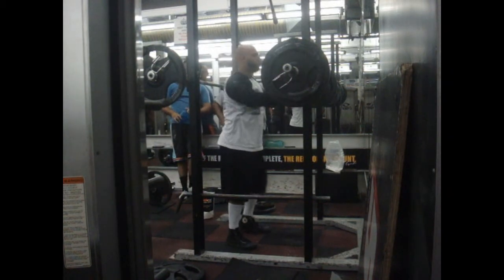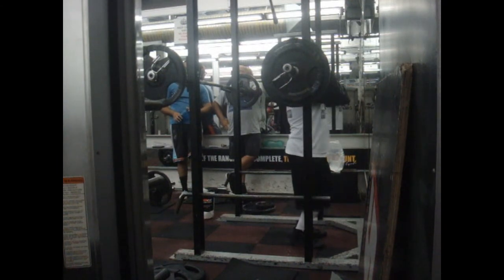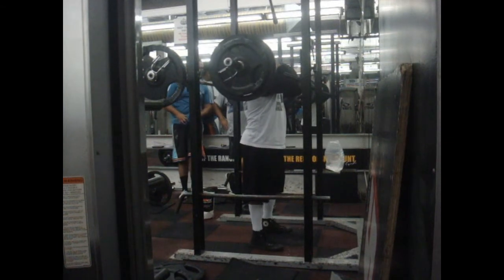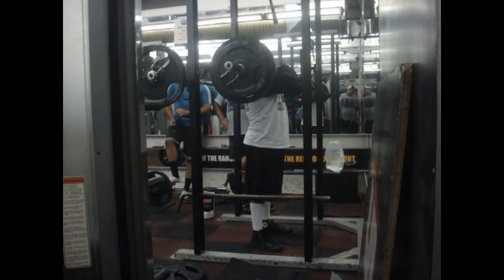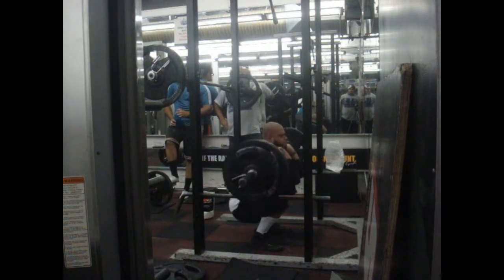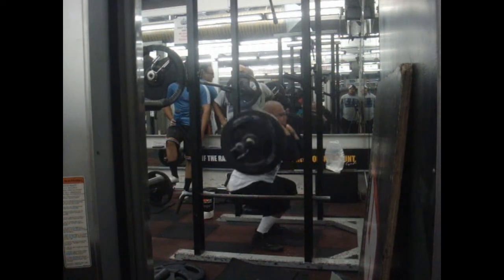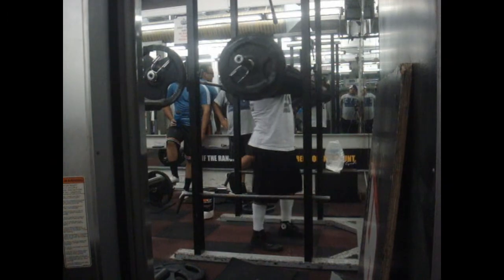My body is extremely sore from deadlifts. My back is very sore and my intercostal muscles between the ribs are very sore too — my core is destroyed after those deadlifts. So that's why I didn't go crazy and didn't do another set. I had a lot of time in the gym and was on time for this workout, which is new for me. I could have done a lot more, but I didn't want to. I thought I'd be conservative, and plus at the end of the day I'm hitting these big weights, so it's okay.